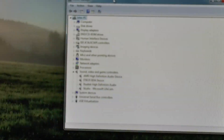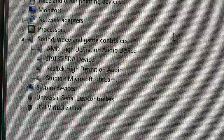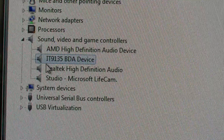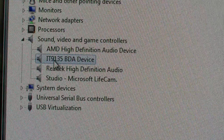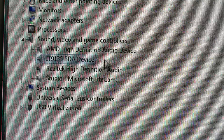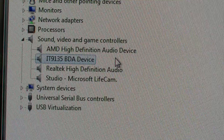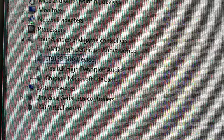Now the thing itself didn't have much of a description with it or even on it, but in the device manager here you can see it's set up as an IT9135BDA device. That's obviously the chip inside the thing, so it may well be used in other similar devices - but it doesn't really tell you a great deal about it.